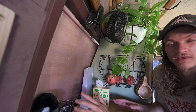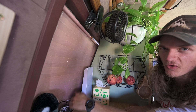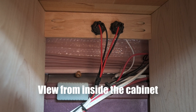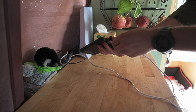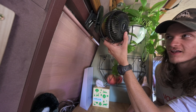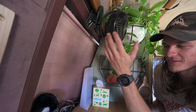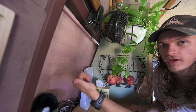Next up is our USB outlets. They're kind of hidden back in this hole here, but there are four regular USB outlets. We use these to charge our phones and watches, and we also run a little USB fan off of them. Those are just wired right to the fuse block in the back as well.